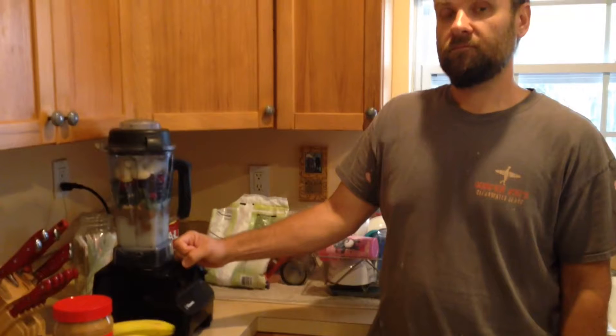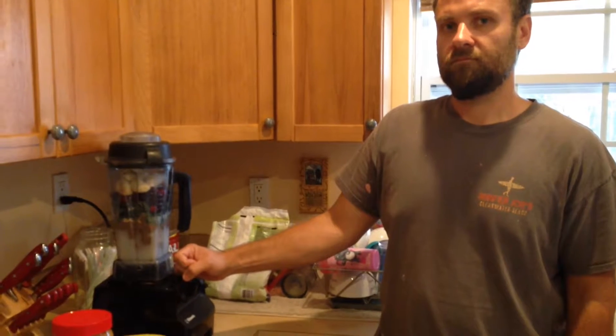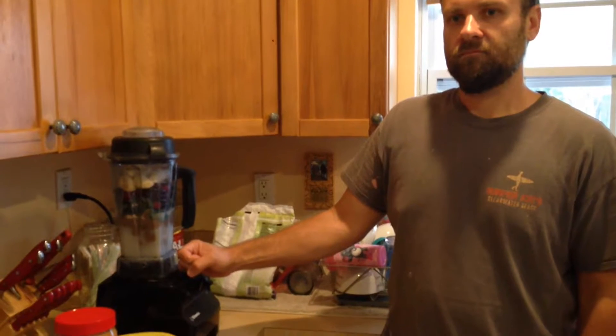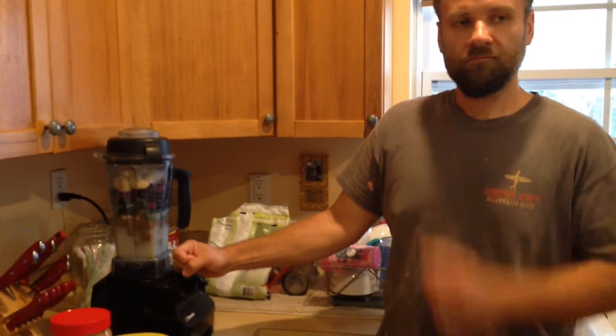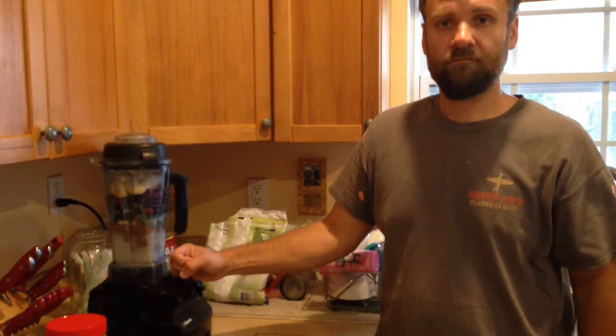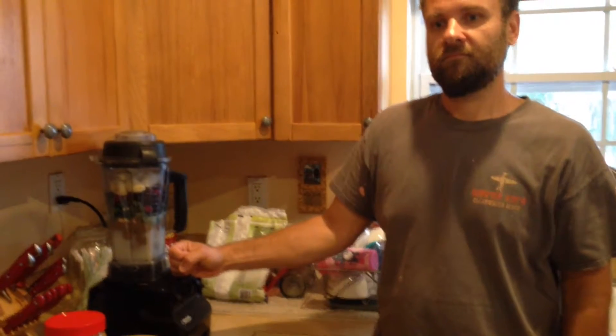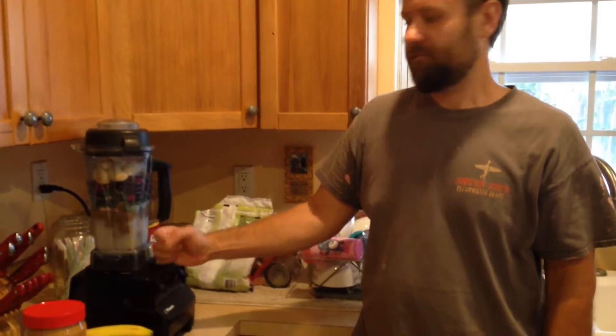The Holy Spirit is helping us eat healthier and take better care of ourselves so we can be a vessel to serve Him. This is why we thought it would be a good opportunity to do the smoothie — several friends have asked how we do it, so we thought we'd show them what we do.